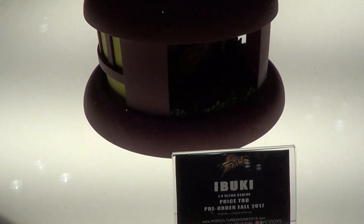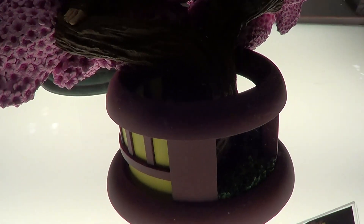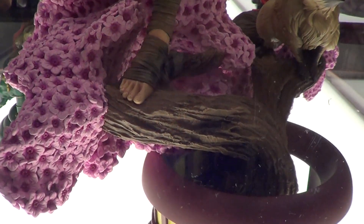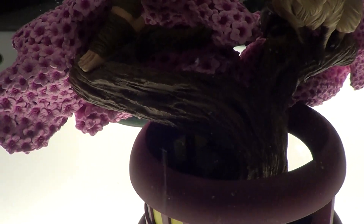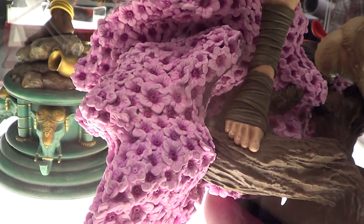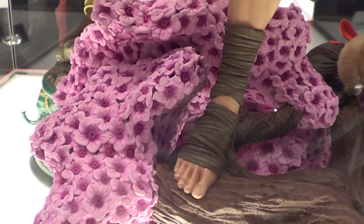Among all of these statues that PCS is putting out right now, this is my favorite. Look at this base — it's standing on the tree, and these are the sakura. Look at the detail on the flowers. They're beautiful.